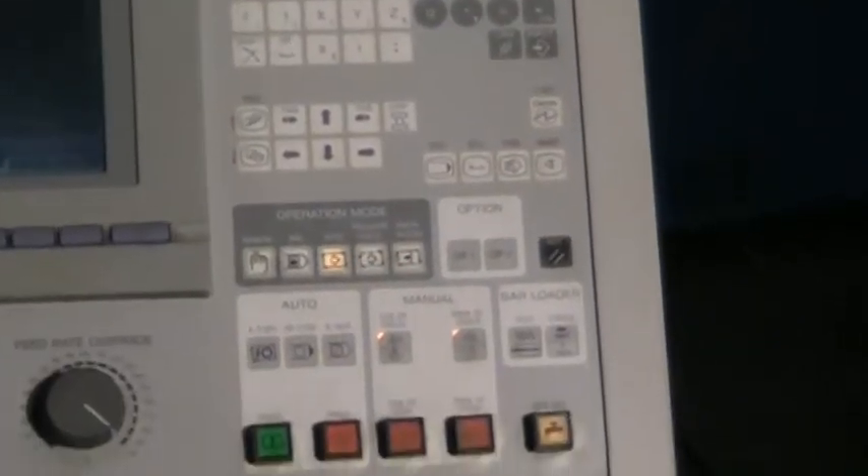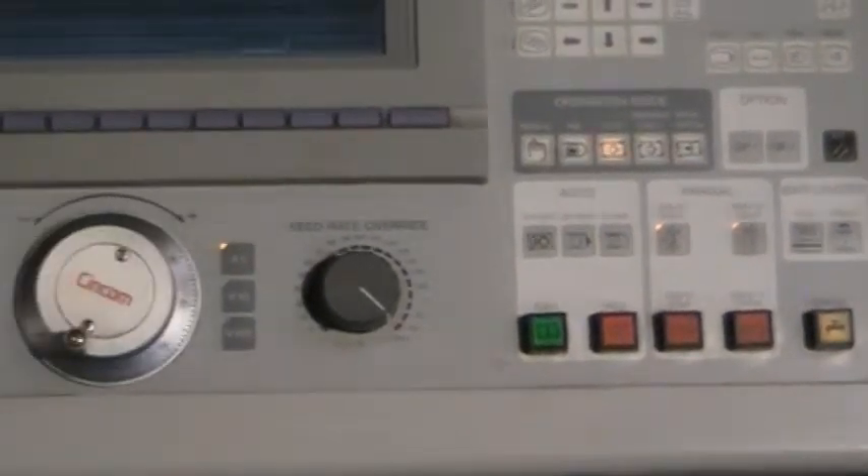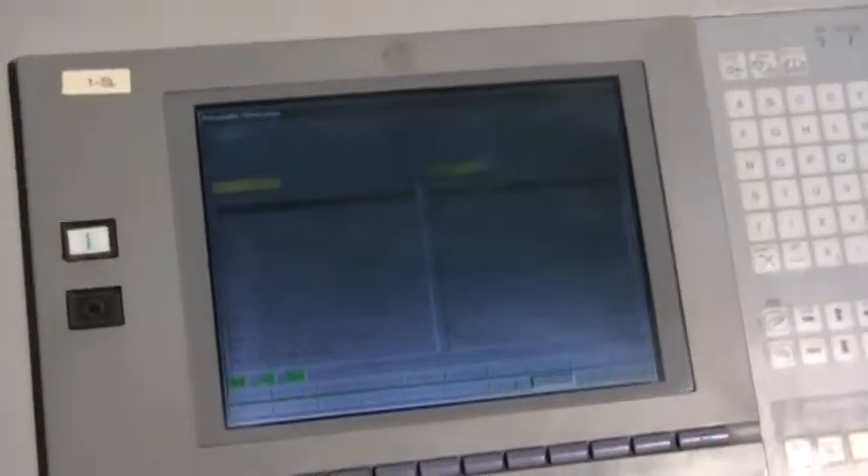This machine is in excellent condition. We are going to run through a program. The screen flickers only from the speed difference in the video versus the screen. Here is the program that we are going to run.